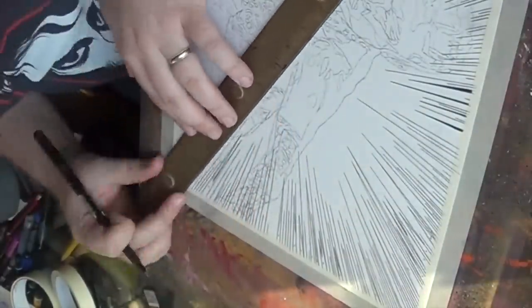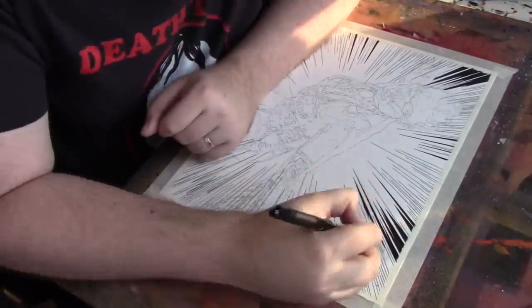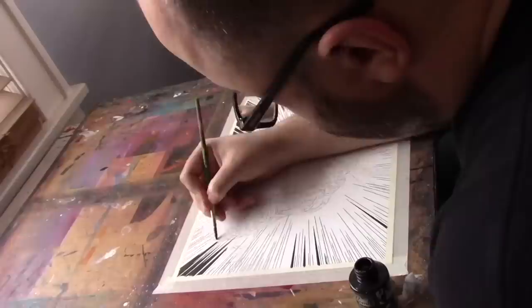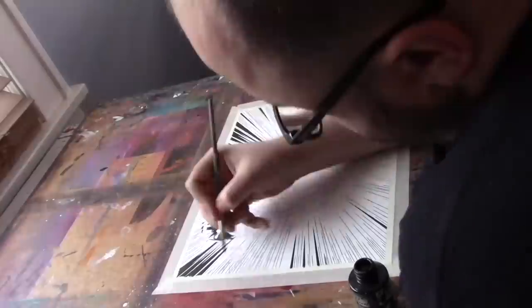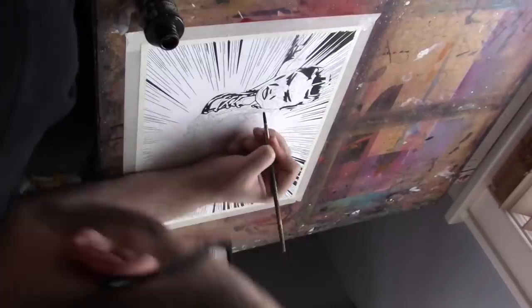With this piece I wanted to capture the energy and explosiveness of Xia Lee's entrance. So what I'm doing first is using a lot of speed lines to get that explosiveness down, with some help from my cat obviously.